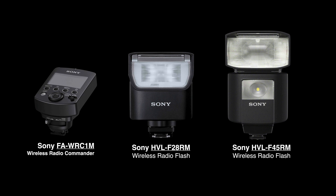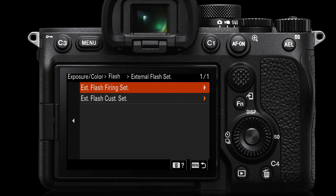We've got the wireless radio commander, useful for firing remote flashes. We also have the smallest Sony RM flash, the HVL-F28RM, then the HVL-F45RM. What you're really looking for is those last two letters — RM — in the model numbers. There is a new F46RM and then two versions of the F60RM, the Mark 1 and Mark 2, and those are the ones to use for the external flash settings.